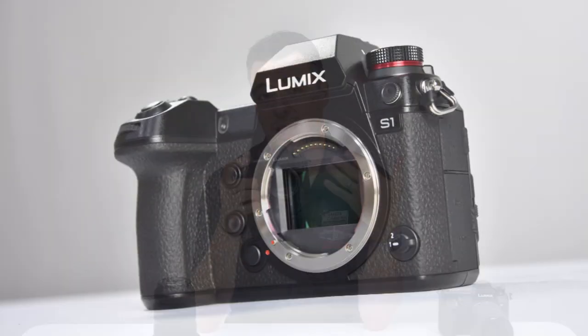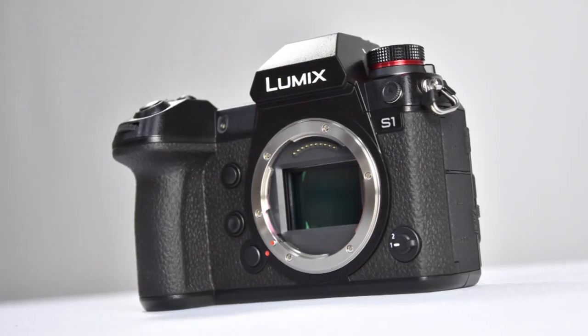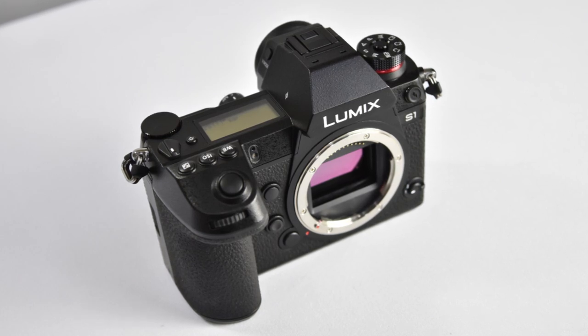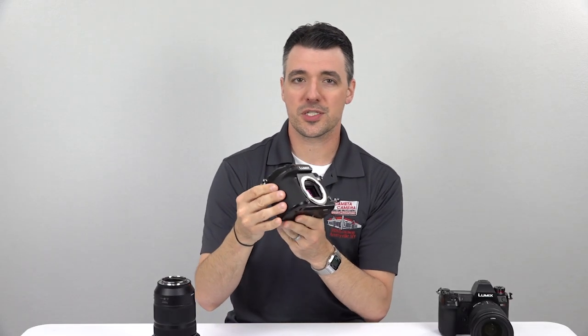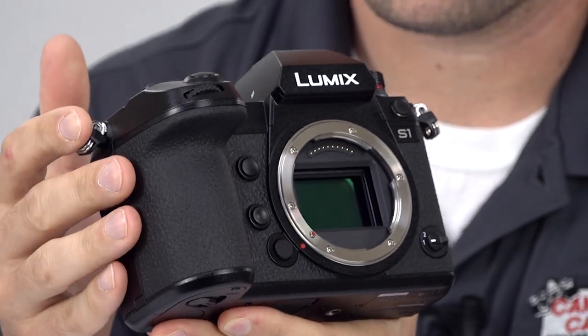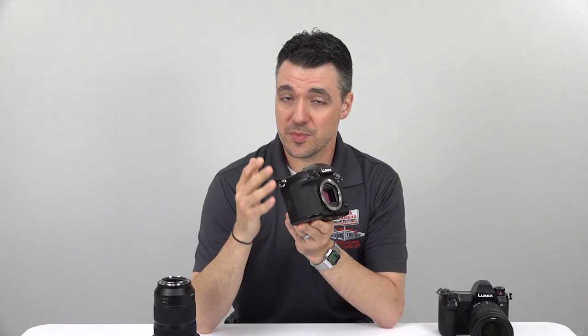Now onto the camera itself. The prevailing first impression is that it's big and heavy and very rectangular. It's attractive, obviously well-built, and easy enough to hold, but if you're looking for sweeping curves and a perfectly contoured grip, ergonomics aren't exactly its forte. Where this camera shines from the jump is its controls, with dedicated, very clearly labeled buttons for a variety of common settings.